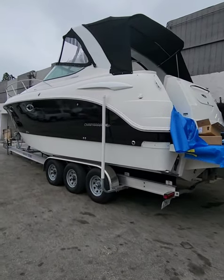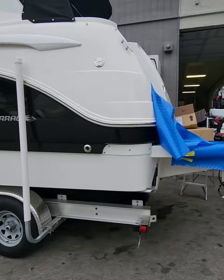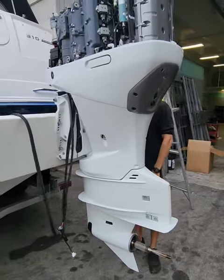We got it converted from inboard to outboard. This is a Chaparral 310 — it used to have two inboards, and now the customer went and got the transom done for the outboards. Now we're going to slap two 350 Suzukis on it.